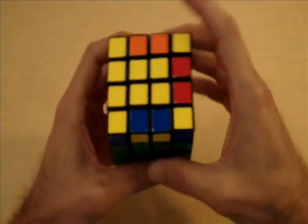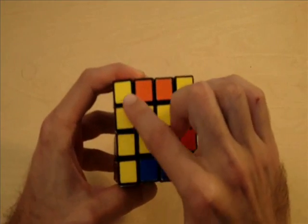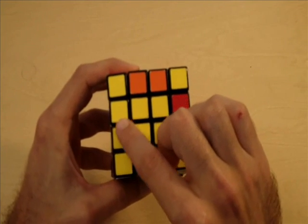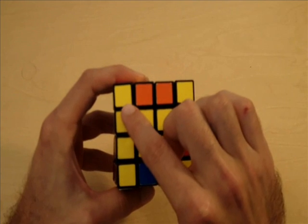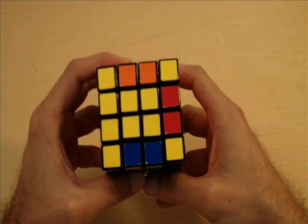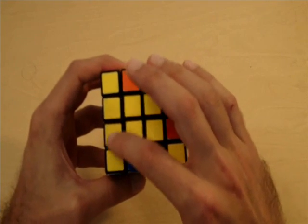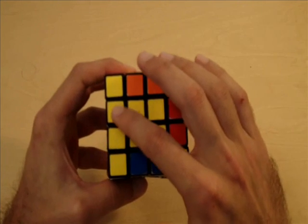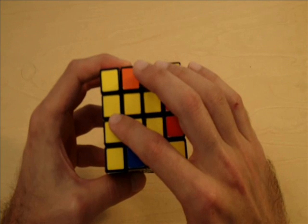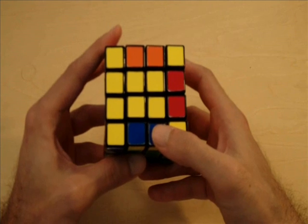So now let's take a look at this 4x4 cube. Notice how we only have one yellow edge piece on the yellow side of the cube. This is called parity — this is something that could never happen on a 3x3 cube, that can only happen on a 4x4 cube. So if you only have one or three yellow edge pieces, an odd number, that means that you have edge parity, and you need to fix that in order to solve the cube.